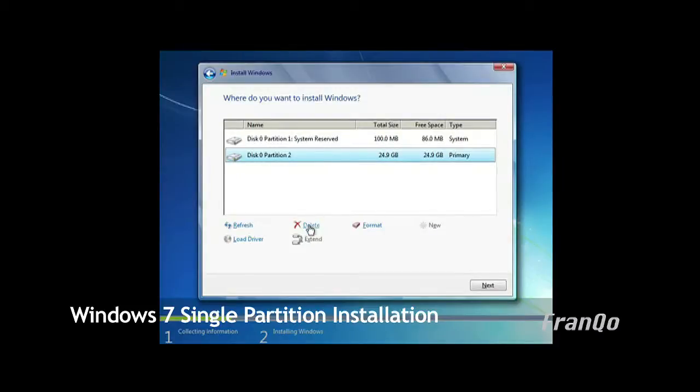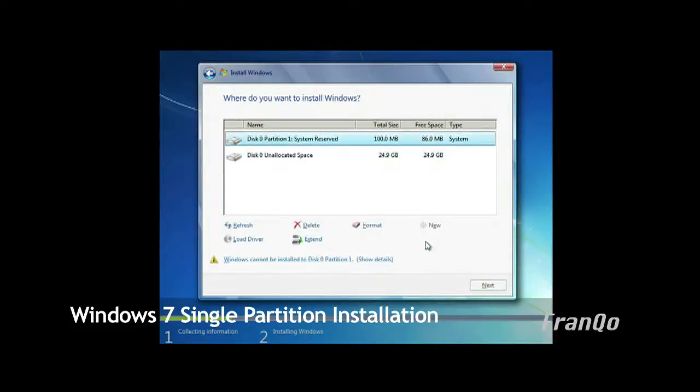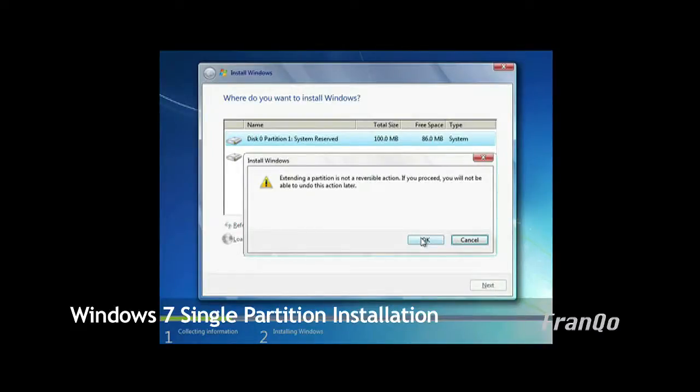What we want to do is merge those two partitions together. First, delete partition 2 — you will get a confirmation message, so click OK. You will notice that partition 2 is now unallocated space and partition 1 is still the system reserve. We want to extend partition 1 by highlighting it and clicking extend. It should default to the value of the unallocated space, so click apply. You will get another confirmation message — click OK. Partition 1 now absorbs all of the unallocated space we just created. At this point we are done, so click next.